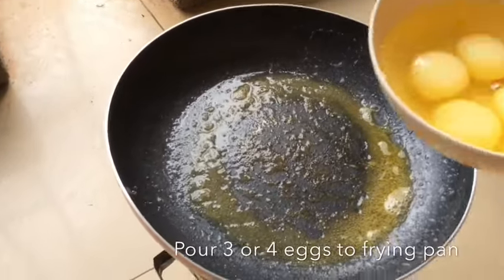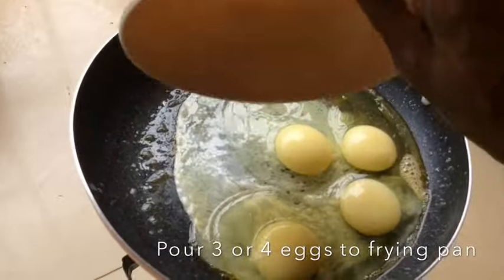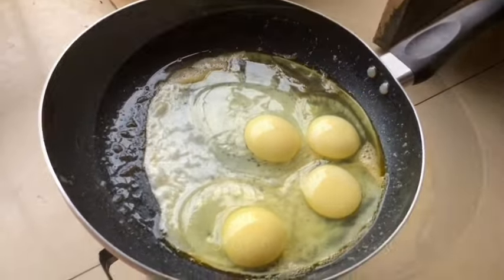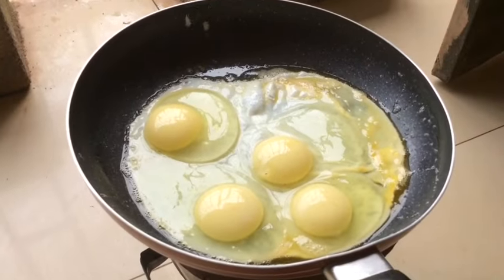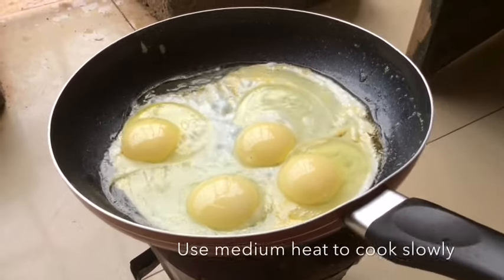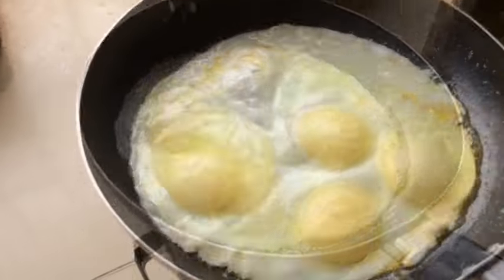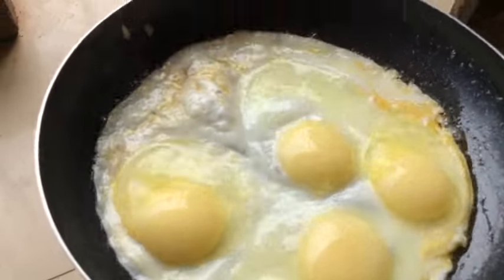We don't want it to burn. Then you pour the egg contents onto the hot frying pan and regulate the heat so that it cooks slowly — we don't want our eggs to burn. You can use one, two or three eggs, but in this case I used four eggs.